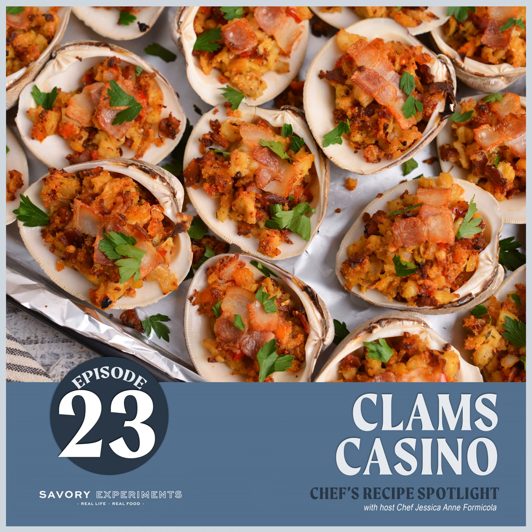You are more than welcome to use fresh clams if you want to — it is an added step, you need to steam them, and sometimes they're drier because they aren't in a brine. But when you're making dinner for 50 hungry Italian people, you are going to go broke buying that many clams, and you'll spend two days steaming, shucking, and pulling clams out.